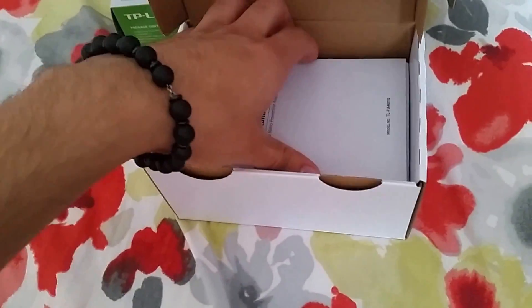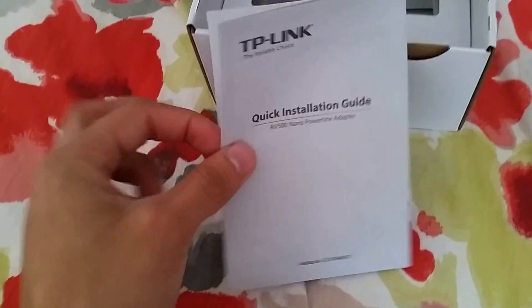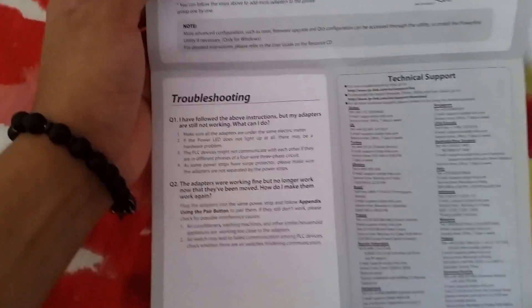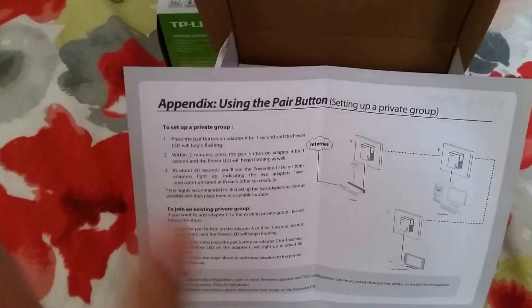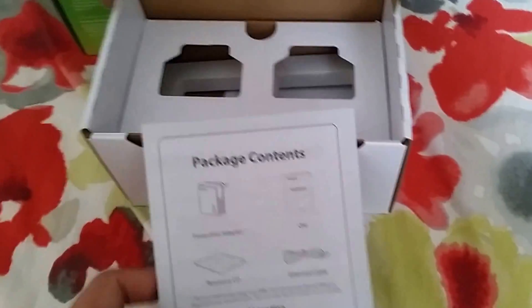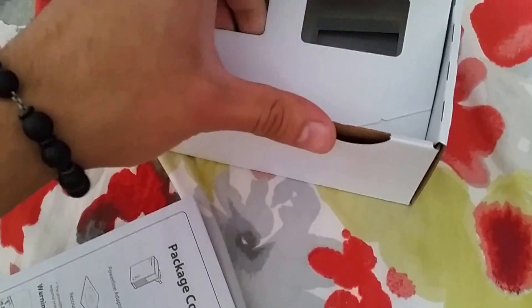Full instructions are included in the box. What's included is a quick installation guide — a small booklet that gives you a run-through of what needs to be done in each step, how to set it up, what's included in the package. There's nothing else other than the power adapter holders, and it comes with a three-year standard warranty as well.